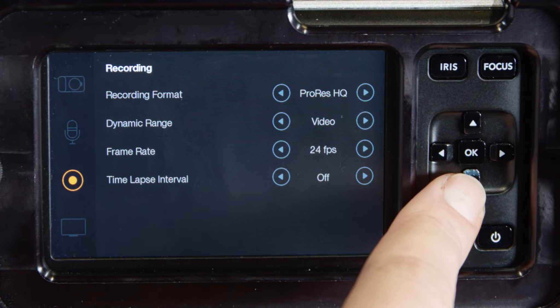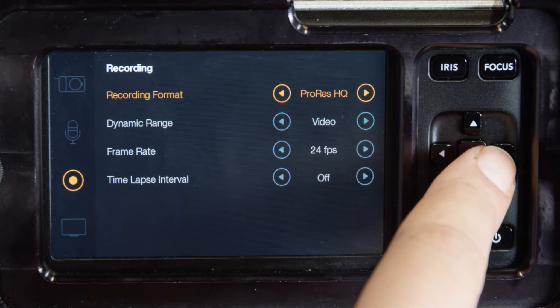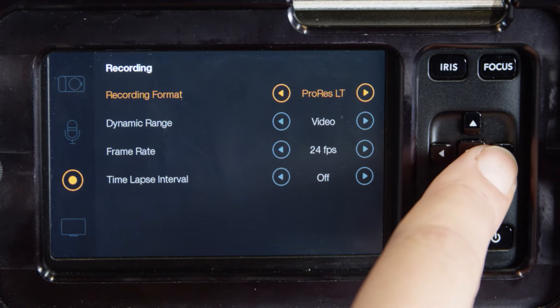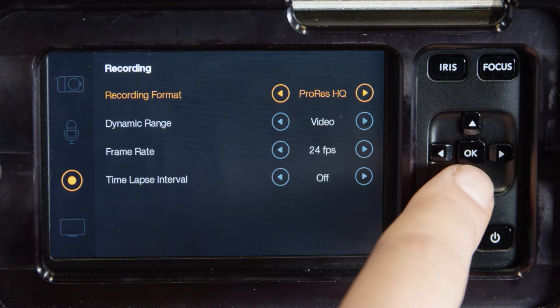Recording format: this camera can record in ProRes HQ, ProRes 422, ProRes LT, ProRes proxy, or RAW recording formats.